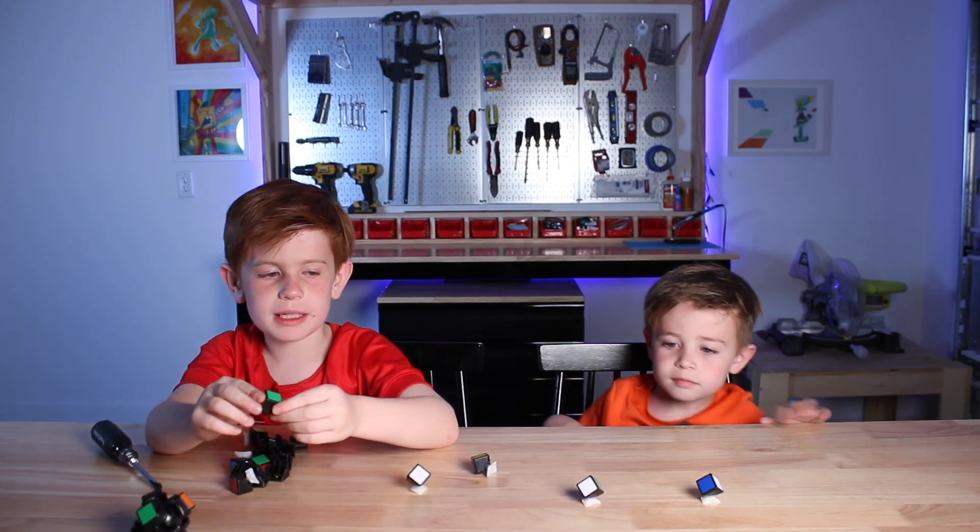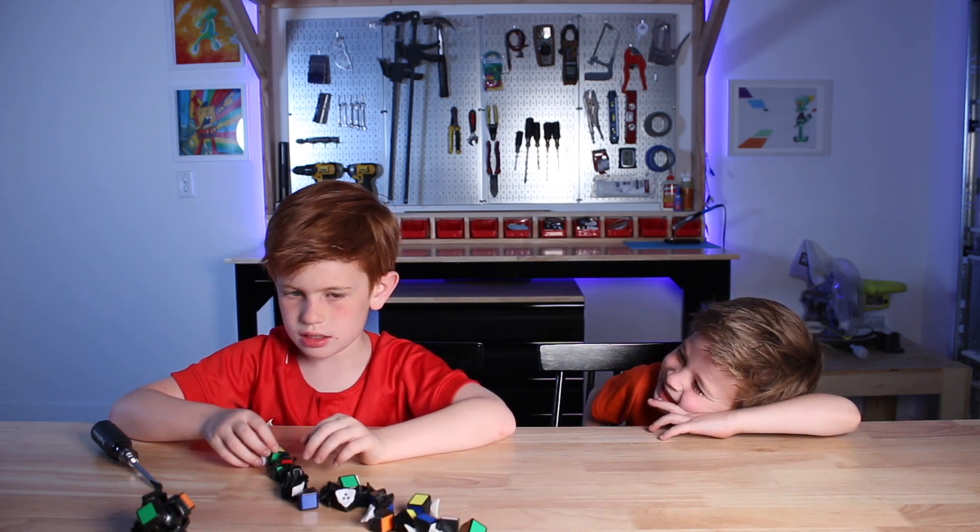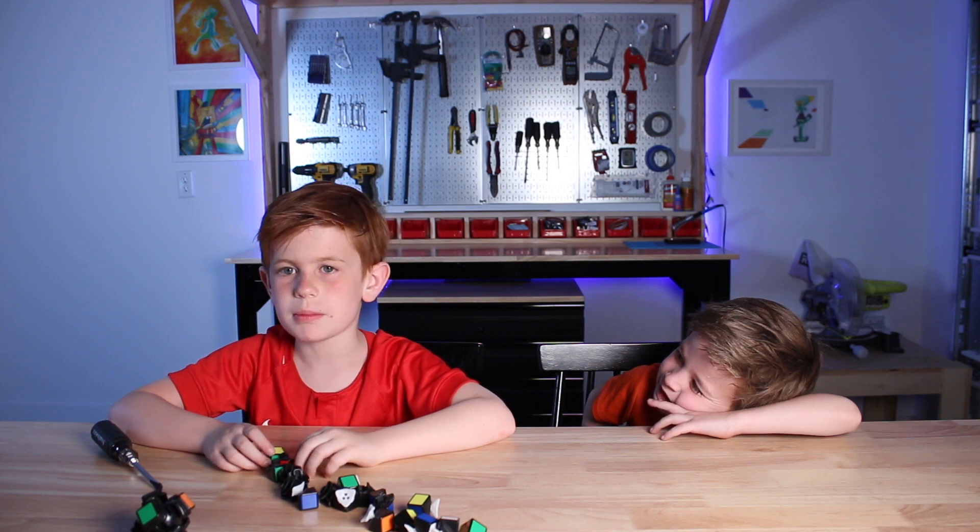Let's see if we have all the pieces. Seventeen, eighteen, nineteen. There were twenty pieces.